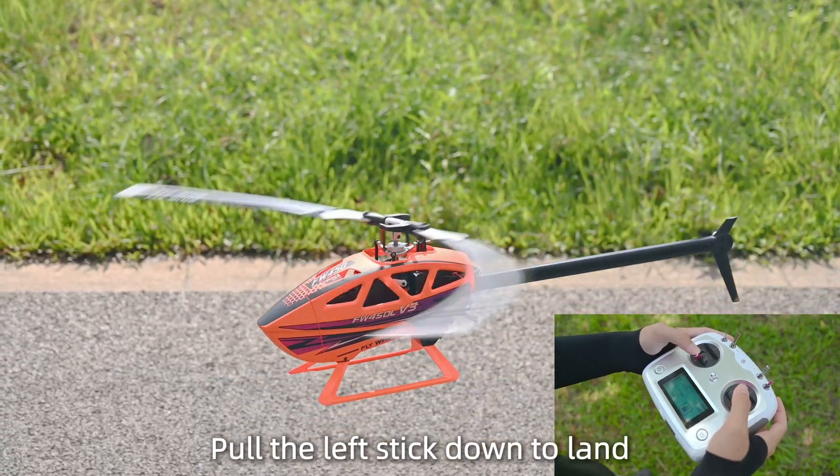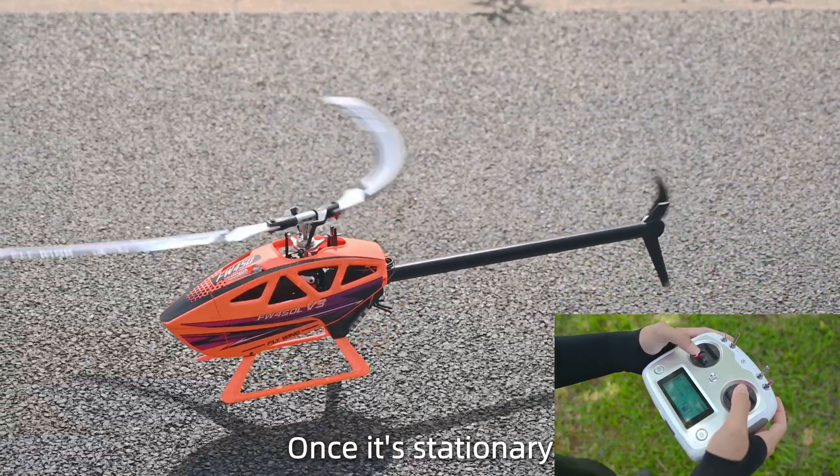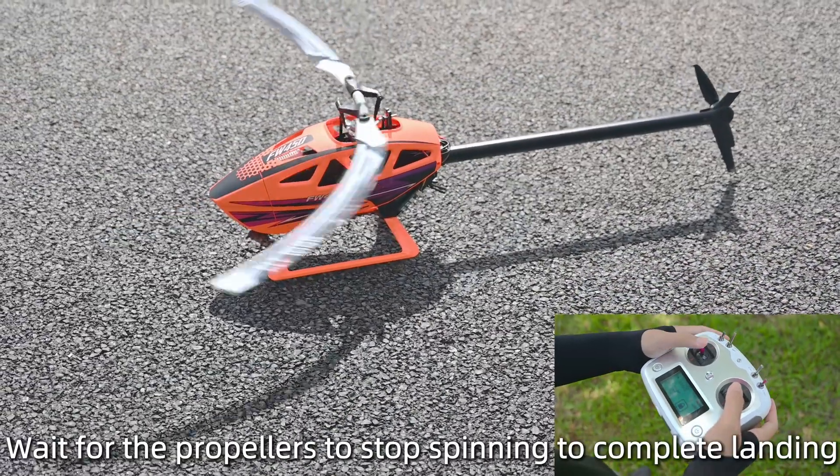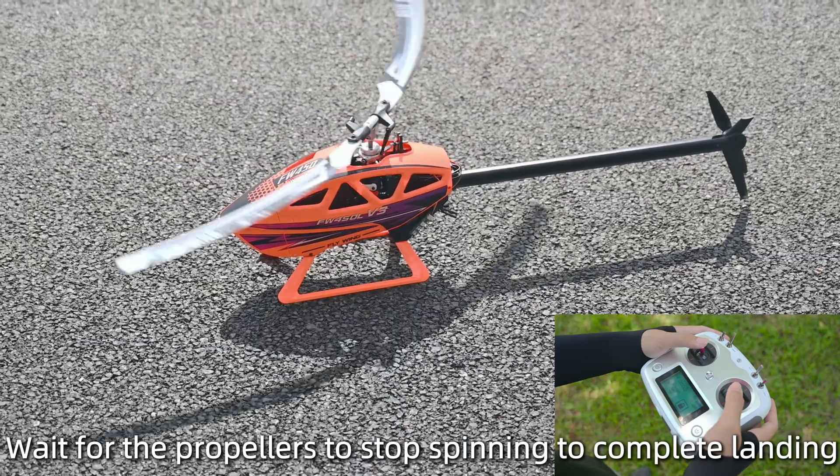Pull the left stick down to land. Once it's stationary, release the sticks and flip up the stop switch. Wait for the propellers to stop spinning to complete the landing.